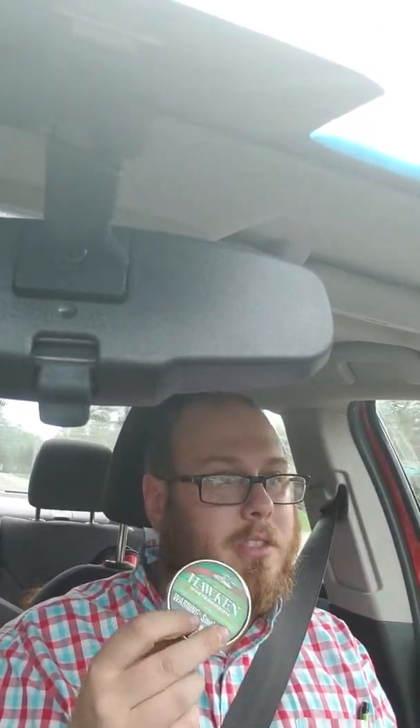You all know what Hawken looks like. If you've never seen a Hawken can before, you can find them online. It's got a really cool Hawken rifle, front lock or powder cap — probably front lock on the front there. 1.2 ounces per can.